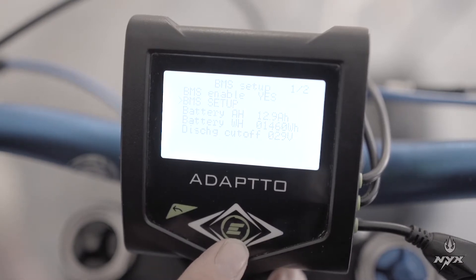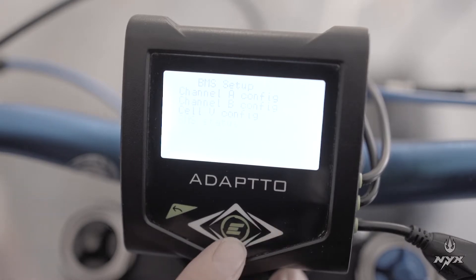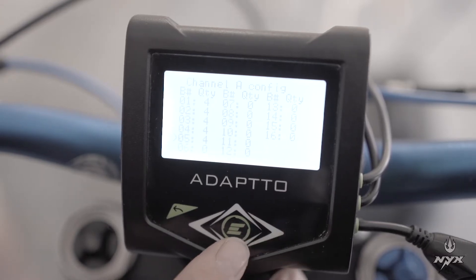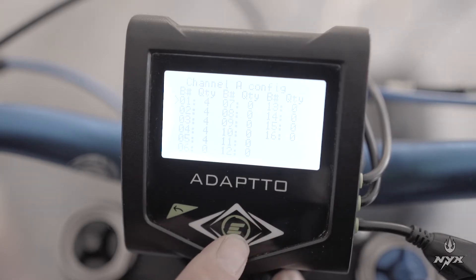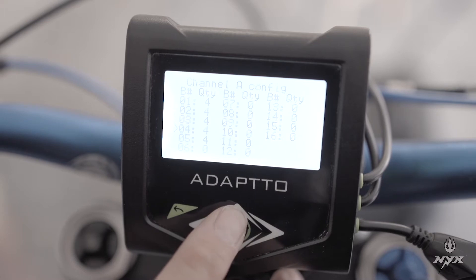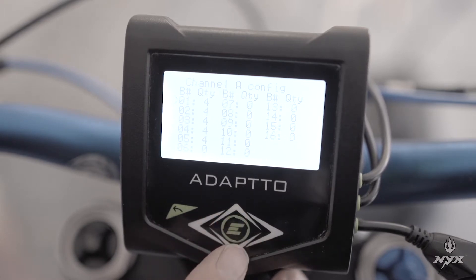Then go to the second option, which is BMS setup. In BMS setup, select it and you will have the first line: channel A configuration. Select that configuration and you will have another menu showing the number of cells per each group of the BMS. The BMS is divided into multiple boards, so you will have to indicate that the first board has 4 cells.